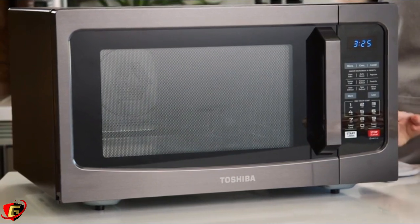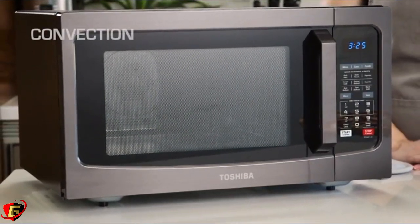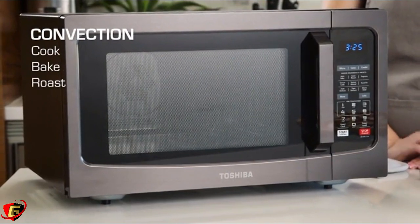The convection technology means your Toshiba microwave really can serve as an oven. You can bake or roast your favorite foods in less time.